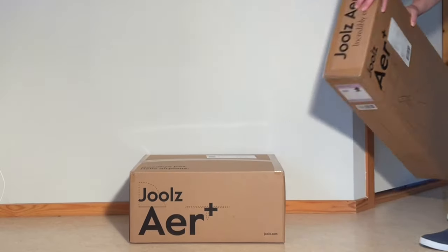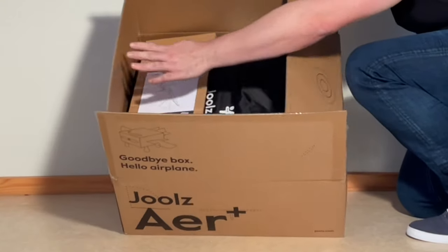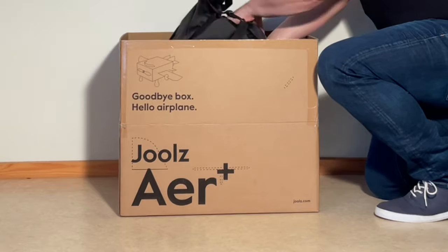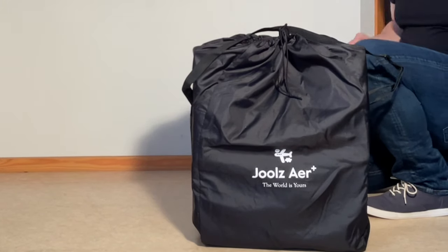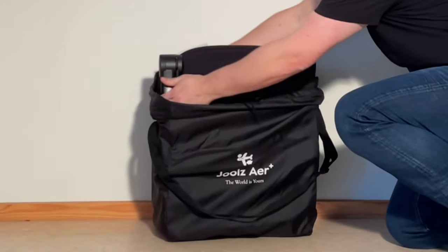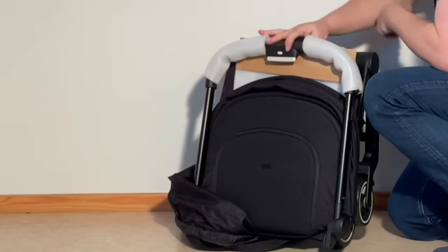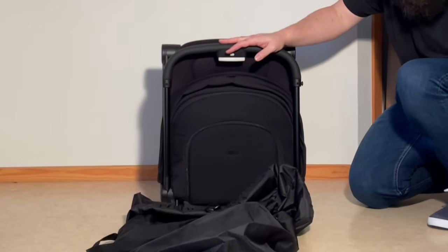Starting off with the stroller — there's an instruction booklet and the stroller all pre-packed. It seems to be pre-assembled for the most part, but there is some packaging to remove. It comes with the stroller entirely pre-assembled, a travel bag, and an instruction booklet — that's it.